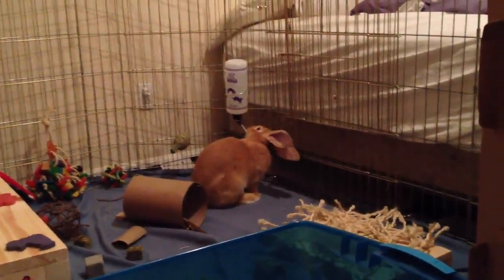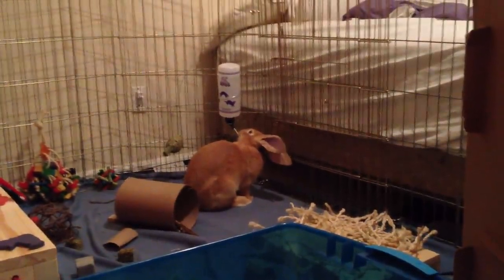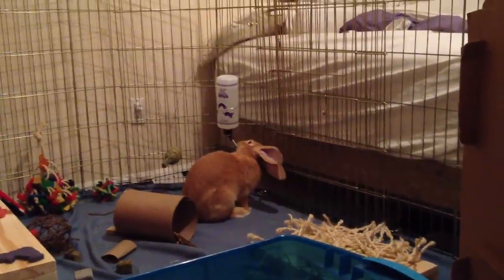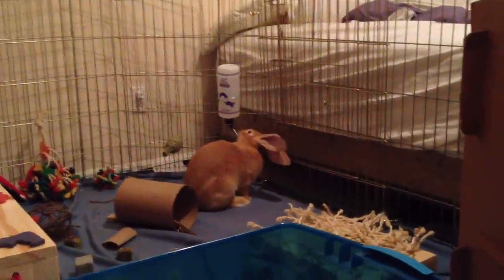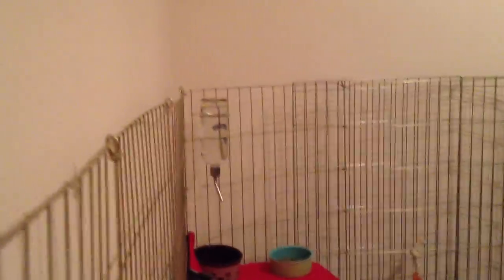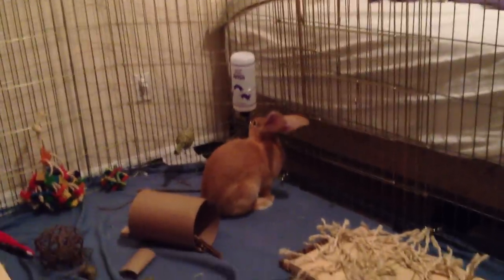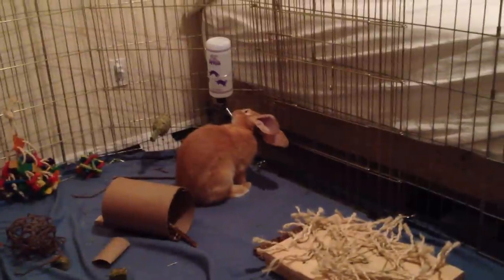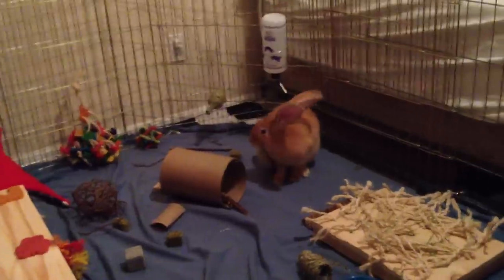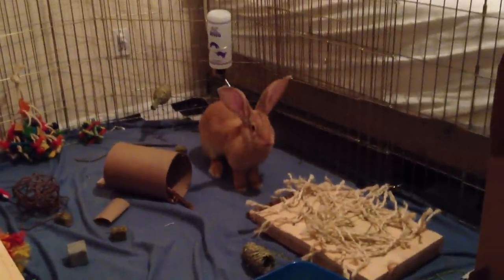I was having some trouble transitioning him from just filling a bowl up with water — the way he normally drinks — to getting him used to a bottle hanging on the cage. I also put one there as well, so he has two and he'll be plenty hydrated. I wanted to make this video in case anybody else is having trouble weaning their rabbit, or even a guinea pig, from a water dish bowl to a bottle.